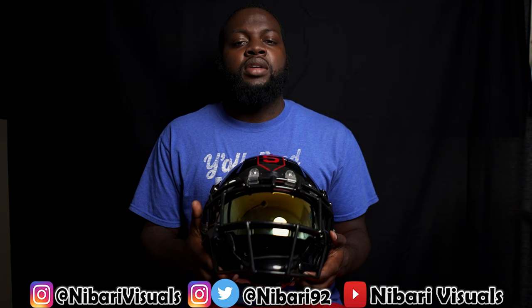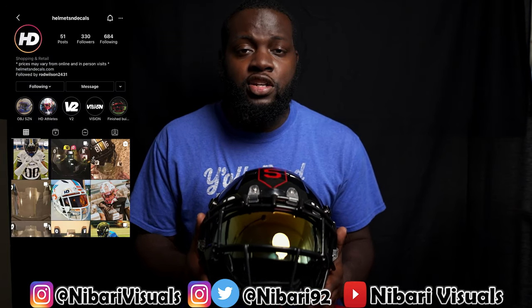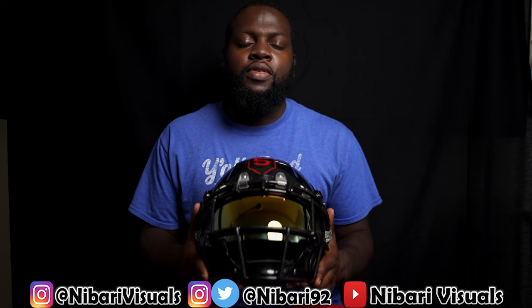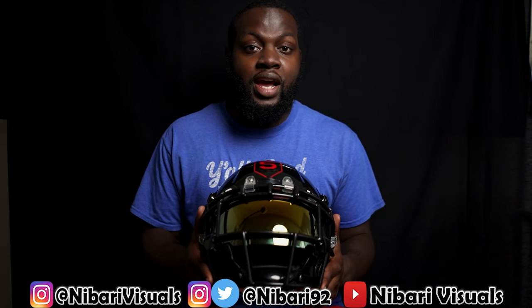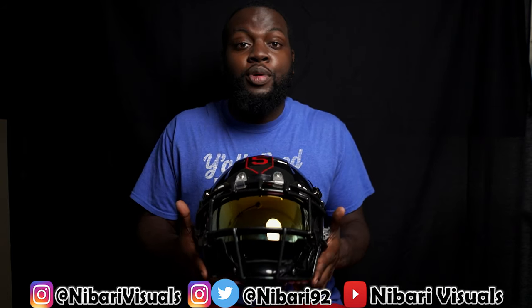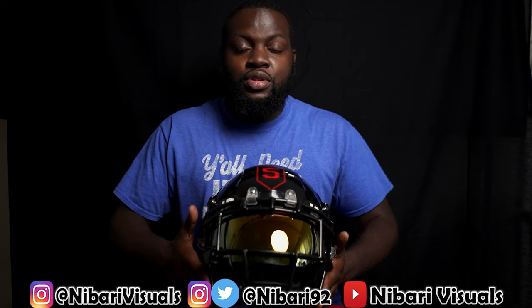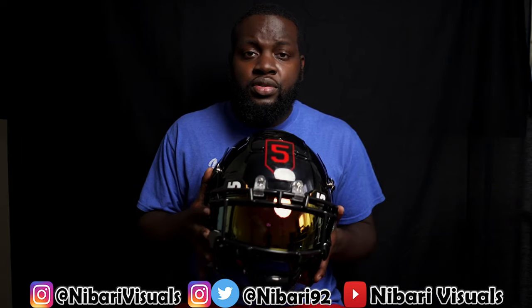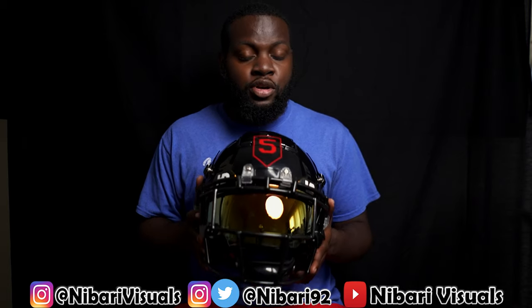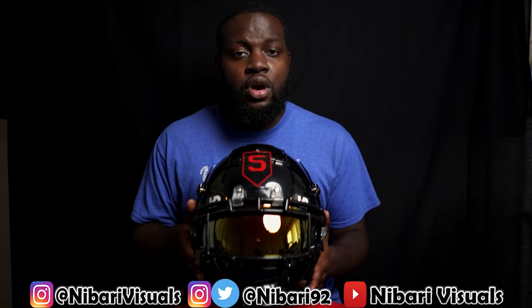Once again, shout out to Helmets and Decals for sending over these visors — I really appreciate it. You guys don't know how much it means for someone to just reach out and ask you to test and review their product. There's so many people in the world they could ask, but they asked me, so I'm really grateful. Thank you.